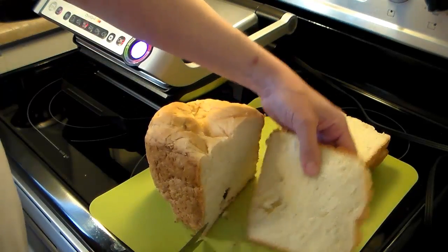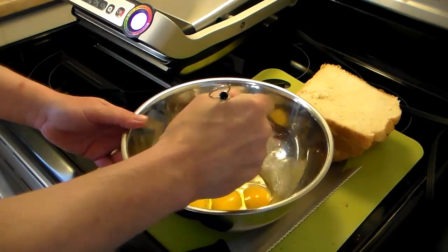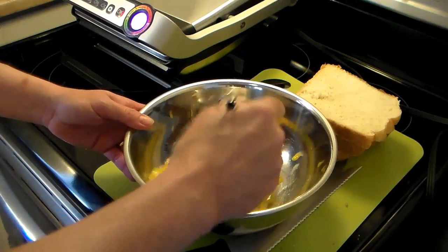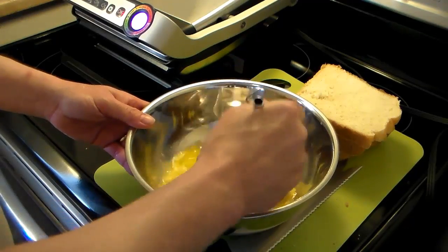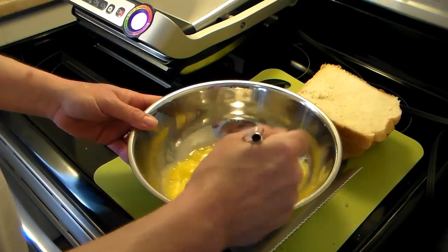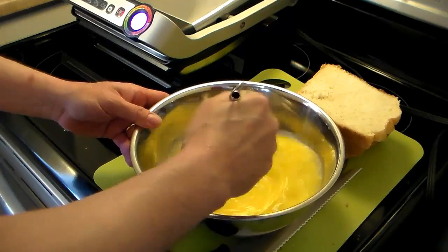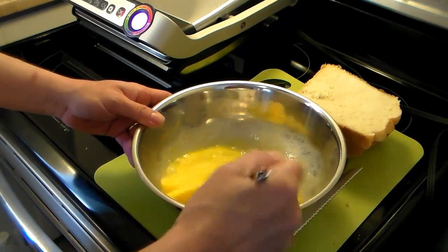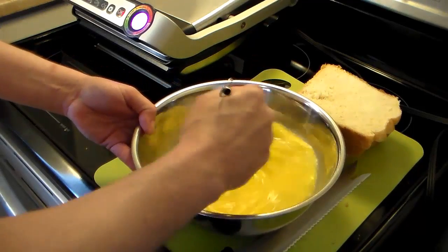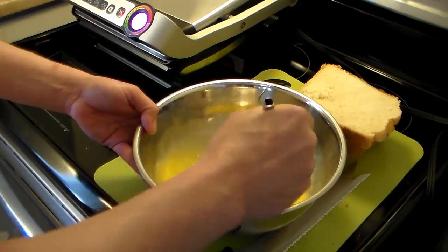Then we're going to move on to the egg wash. I have five eggs in a medium bowl and I'm going to go ahead and scramble them up. This is a pretty straightforward recipe. The reason I'm doing this is because one of the viewers requested that I do French toast in the OptiGrill. I thought I'd jazz it up and make some homemade bread, and I killed two birds with one stone — I got two videos done that way. It's all about pleasing the viewers because they're the ones who make my channel what it is, so I'm happy to do it.